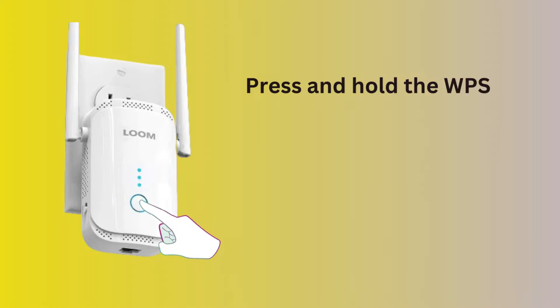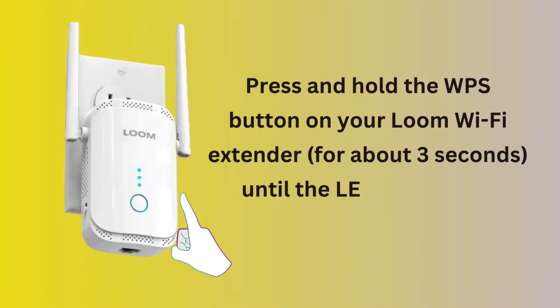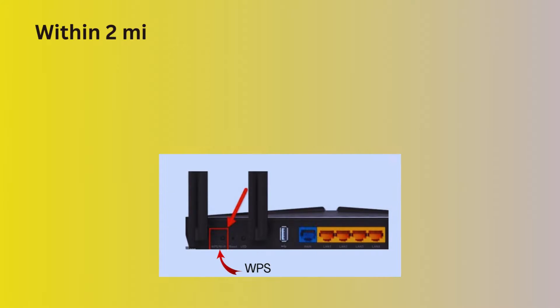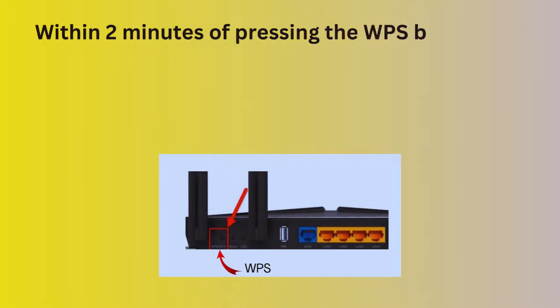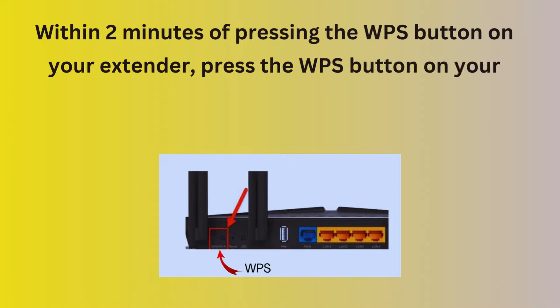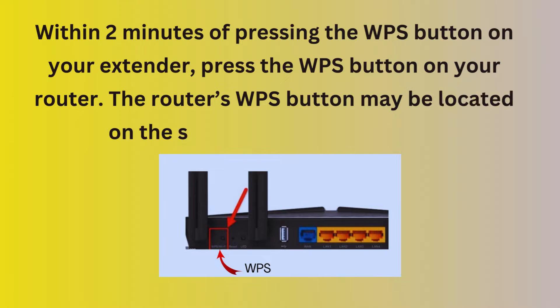Press and hold the WPS button on your Loom Wi-Fi Extender for about 3 seconds until the LED light starts flashing. Within 2 minutes of pressing the WPS button on your extender, press the WPS button on your router. The router's WPS button may be located on the side or back of the device.